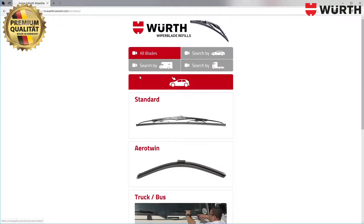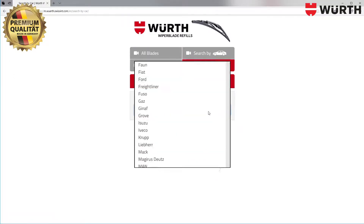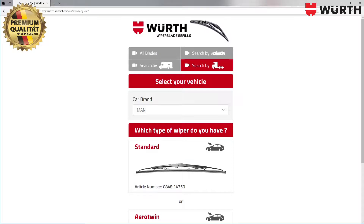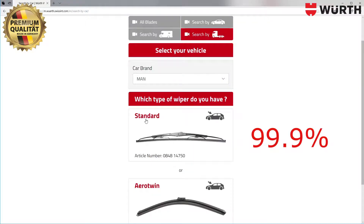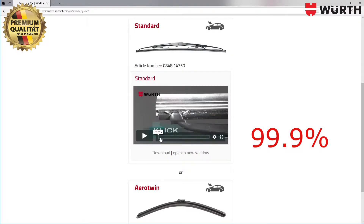Choose your language. These wiper blades could theoretically be mounted on your truck. Then push the search bar and search for trucks. As an example, MAN — 99% of this truck type has a standard wiper. Now you can click on our installation video.